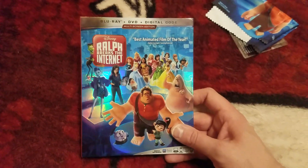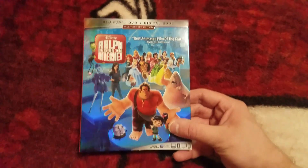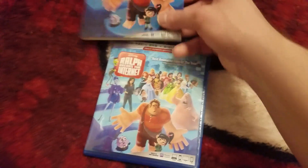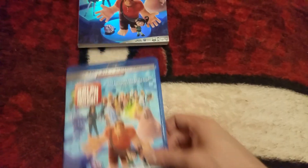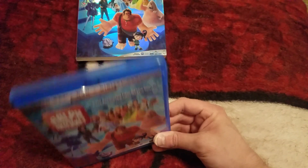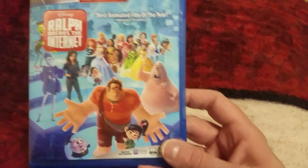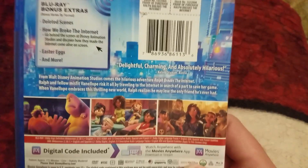Put that aside and we're going to pause this and take this out of the plastic for you guys. Alright, we're back. We got it out of the plastic and the slip cover — here's the slip cover outside of the plastic. There's the case outside of the plastic. Without the slip cover, looking really cool.